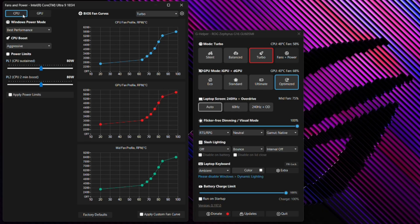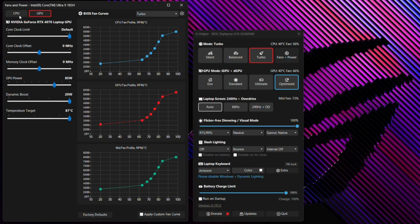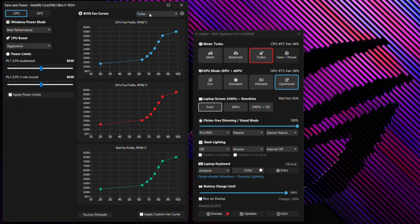If you click on Fans Plus Power, you'll get a lot more options — akin to manual mode in Armory Crate. There are two different tabs: CPU and GPU, with toggles for all the different settings to address power limits, overclock GPU clocks and memory clocks, and set power offsets and thermal target temperatures. On the right, you'll also see fan curves with three options — Silent, Balance, and Turbo — which are mapped to each of the modes. You can also click the plus button to create a new custom fan profile.